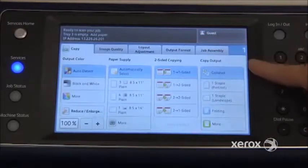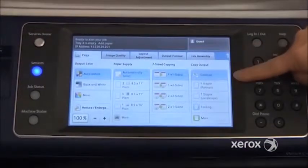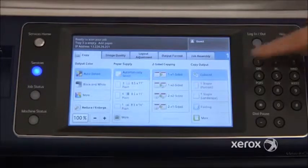Right next to that, we'll find the copy output. By default, your copies come out collated, meaning they'll come out in the same order as your document. So if you put in a three-page document and ask for three sets, you'll end up with three sets of 1-2-3, 1-2-3, 1-2-3, with a one-inch offset in between each set.